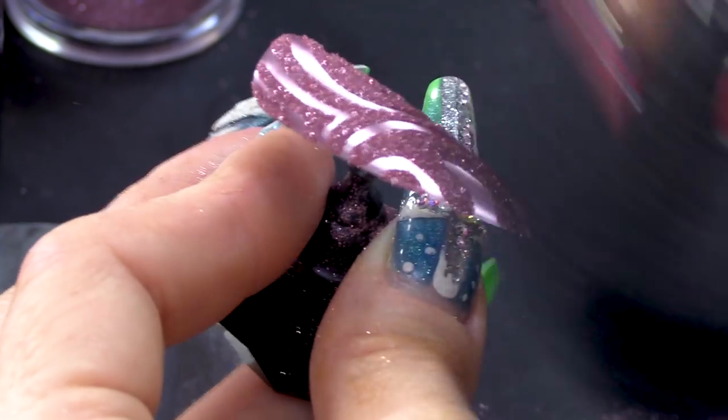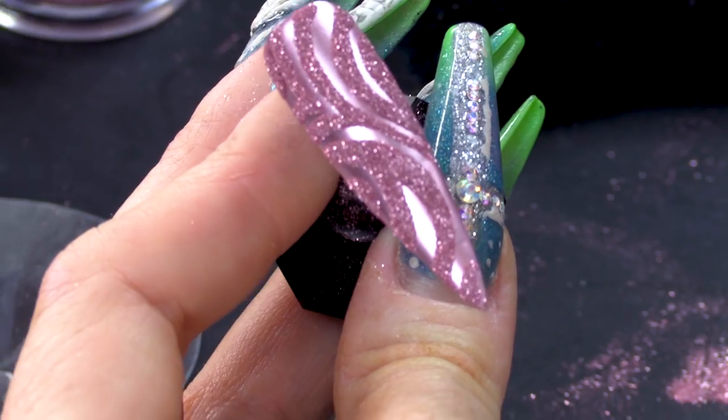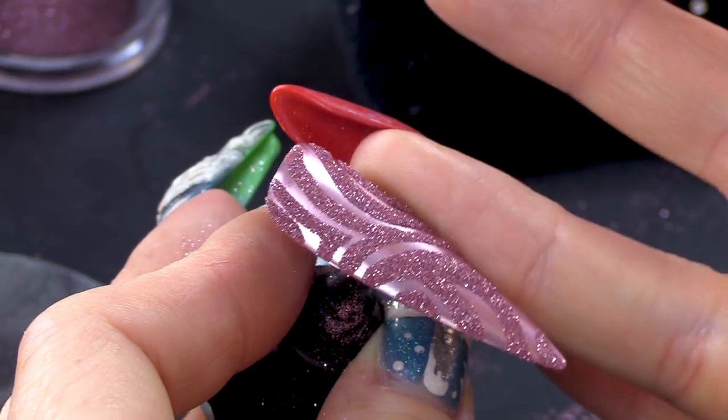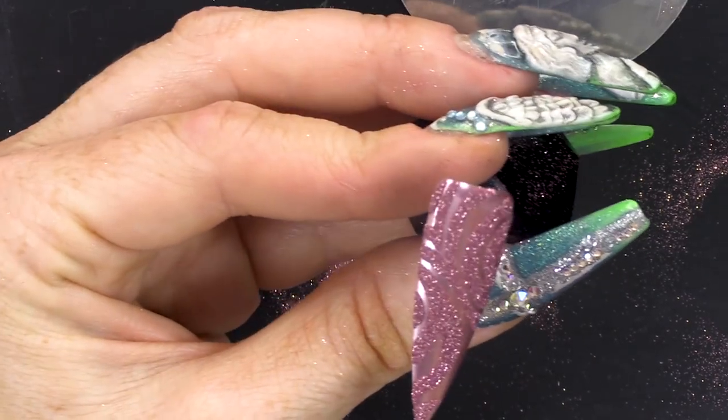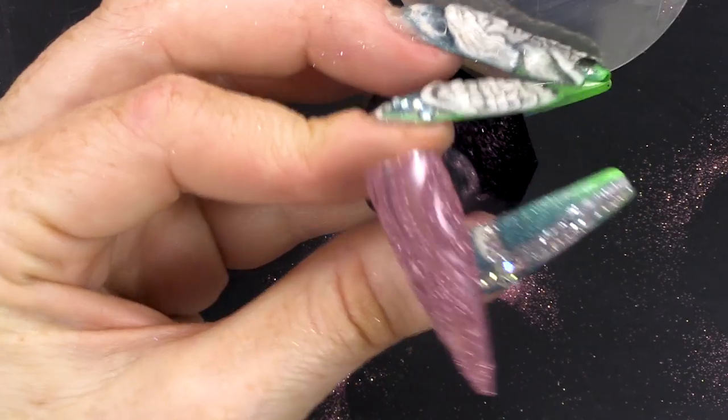Once you've created your pattern, you're gonna dust over the glitter. This makes me feel happy. Dust the glitter, shake off the excess, pop that into the lamp. I'm gonna dust off the excess glitter. Look at that — that colour combination is just absolutely gorgeous. The combination of the metallic and the glitter looks absolutely stunning. You don't have to do anything too intricate — they were quite simple shapes, but together they look pretty awesome.